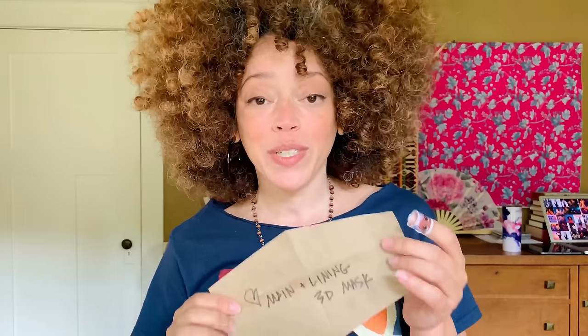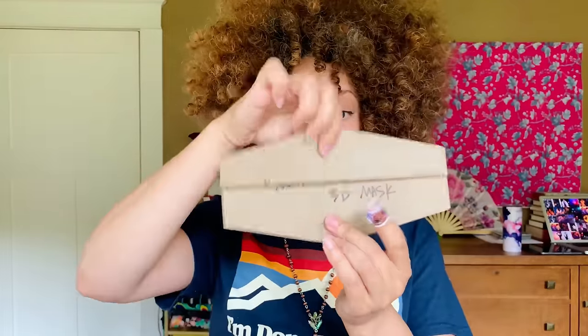Now you're going to cut four of these bad boys out — two for the main and two for the nose and chin area. And if your face is a little more squished like mine, what you're going to do is just fold out about an inch. It's like a length-and-shorten line for your mask pattern. Now you can see that main piece fits me quite nicely. Mask for me, mask for Rob. Let's cut.